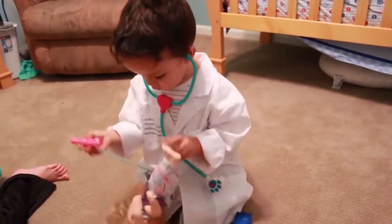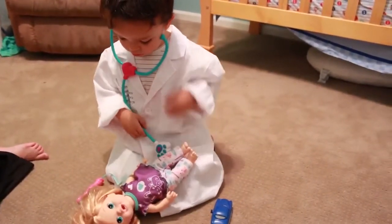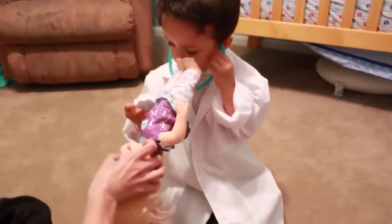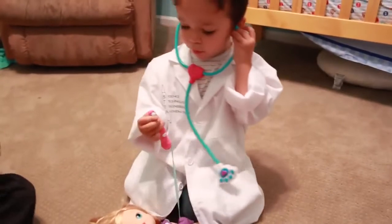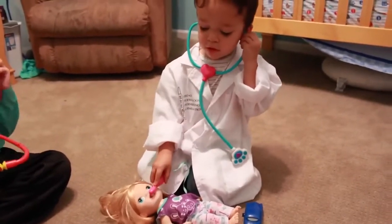Wait, brushing her teeth — this is not a time to brush her teeth. Right here, should we listen to her heartbeat? You are doing a good job. I'll hold her for you. Good job, buddy. Oh, we're going to brush your teeth. Okay, this is dental school. We're going a couple steps ahead but we can do it if you want. Good job. She's got two little baby teeth.